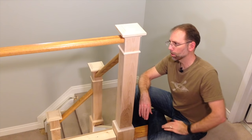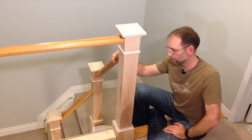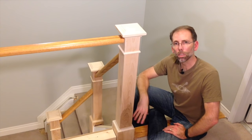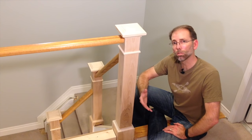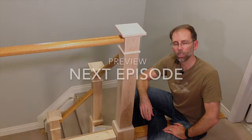We're almost halfway through this project. We still have railings and pickets to install, and a lot of painting to do with the wainscoting and all these new newel posts. Please stick with us. If you'd like to see notifications of when the next videos come out, please subscribe. In the meantime, enjoy your time in the workshop.